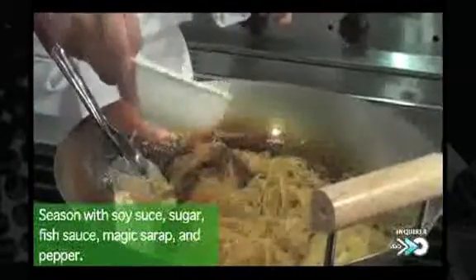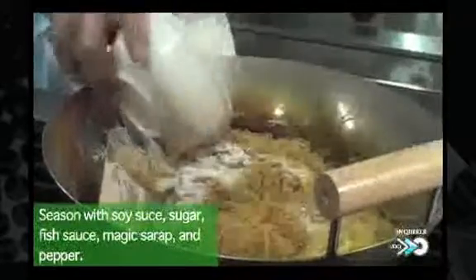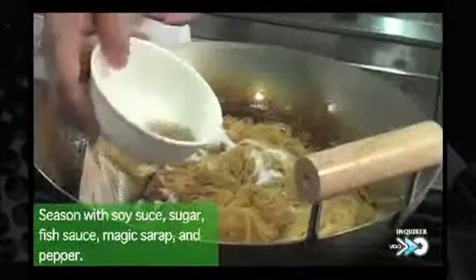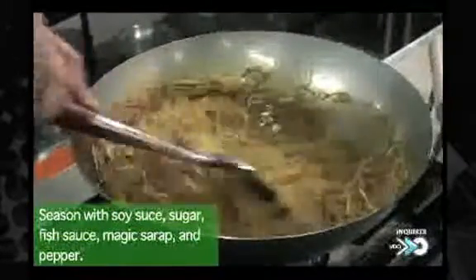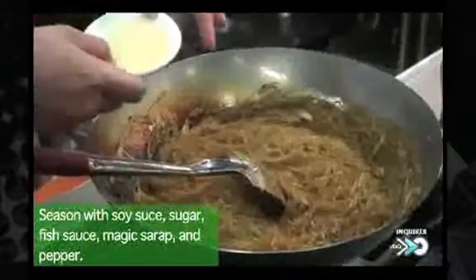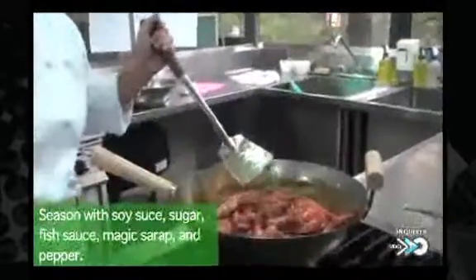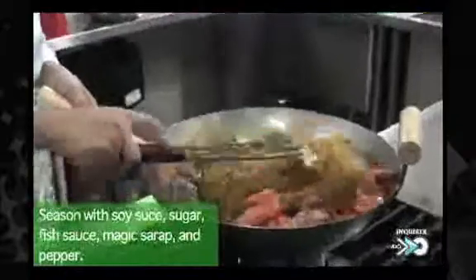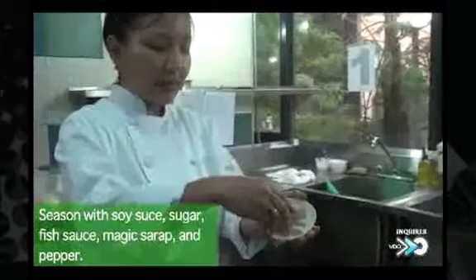When this is done, we're going to add our seasoned eggs with soy sauce. We're going to add a little sugar, our patis, a little magic syrup, a little pepper — the ground black pepper.